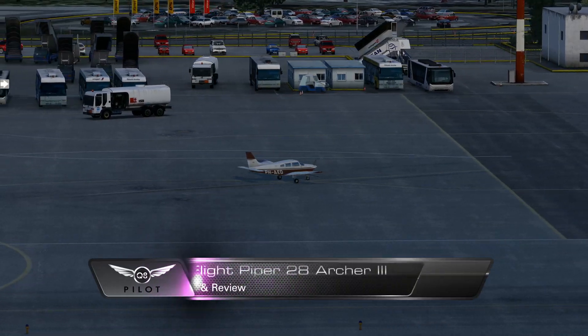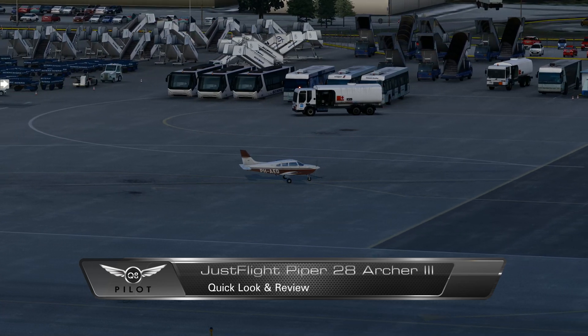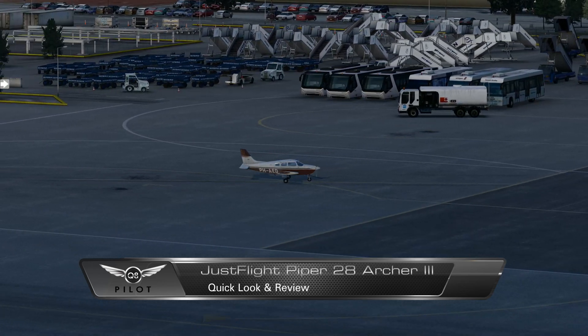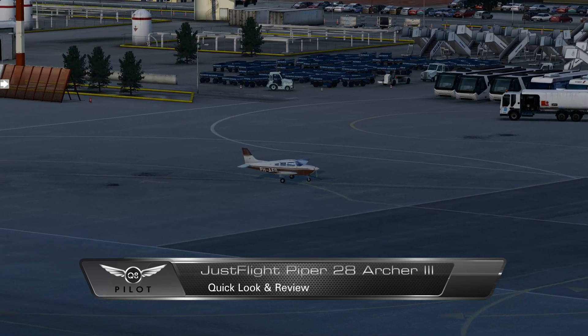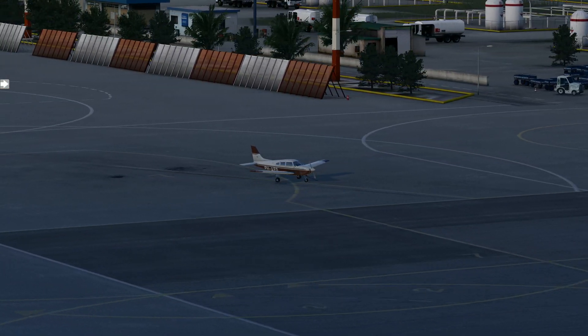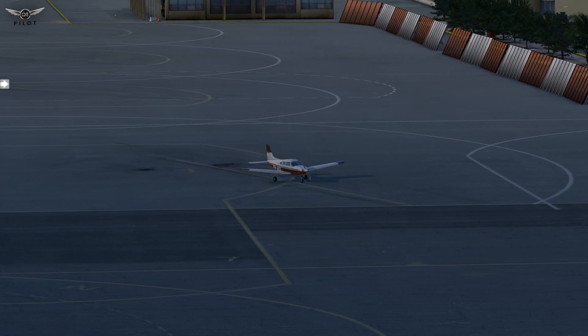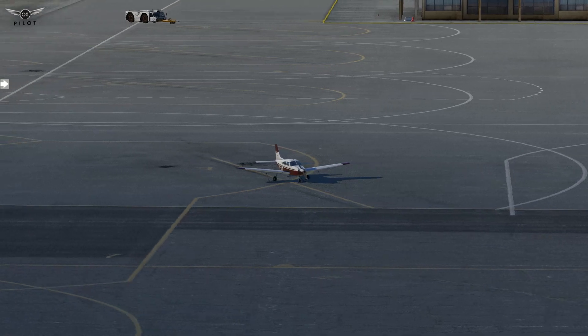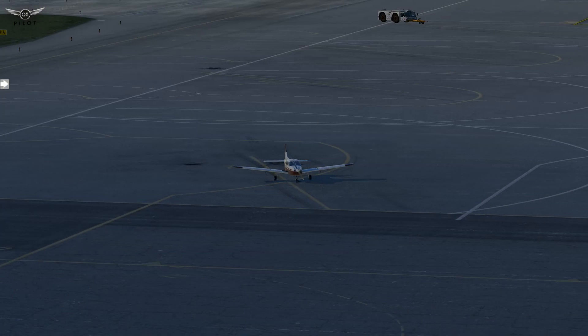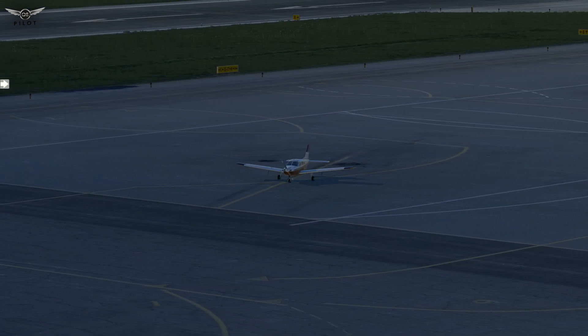Hello there friends and followers, and welcome to this Explain 11 video. Today we're going to be taking a look at the Just Flight Piper 28 Archer III. I've had this aircraft for quite some time — I purchased it when it first came out — and I haven't done a review of it. So in the past few days I fiddled around with it, took it for a few flights, and I'm quite impressed. Let's take a closer look.